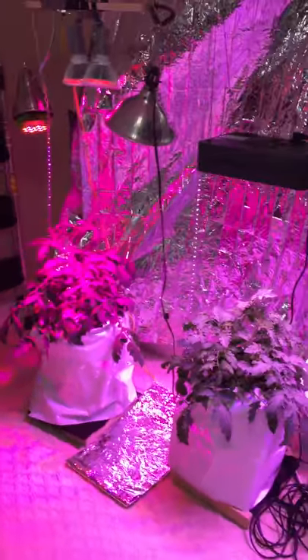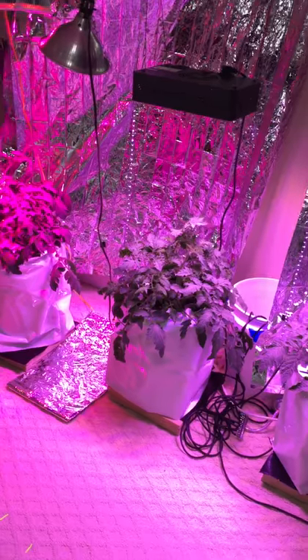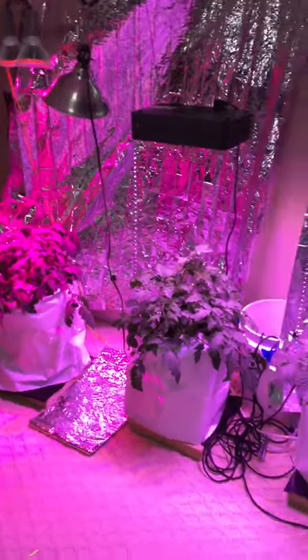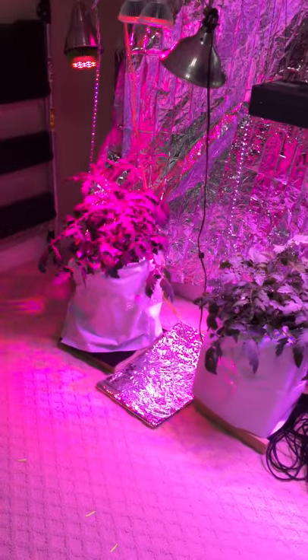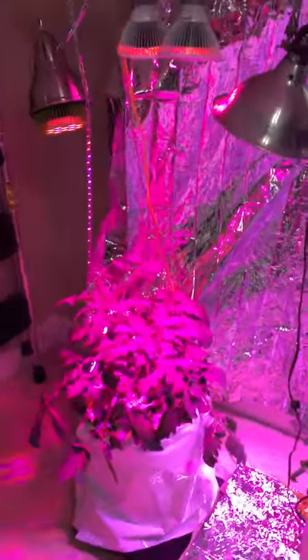What I found amazing is I kind of expected to take pictures each week and see subtle differences in growth. But by the second or third week, it wasn't even a contest anymore. These things are just ginormous.